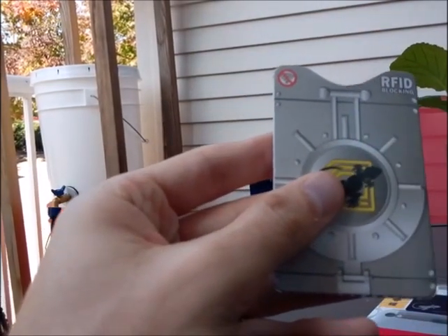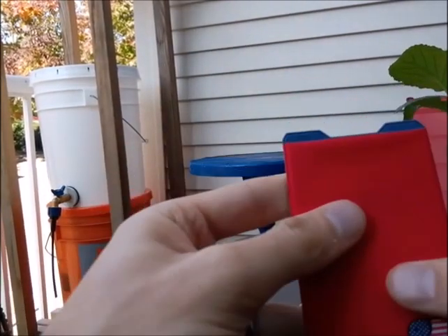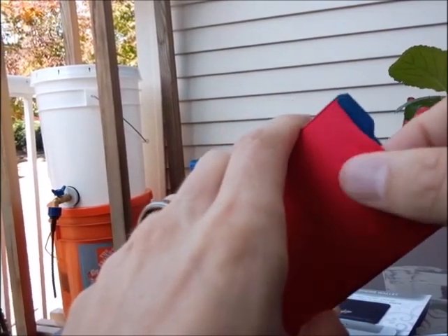So this is your little RFID blocking sleeve. And then this is your wallet. Inside of the wallet, you're going to be able to slip some cards in here.